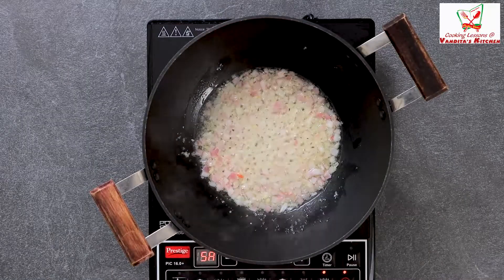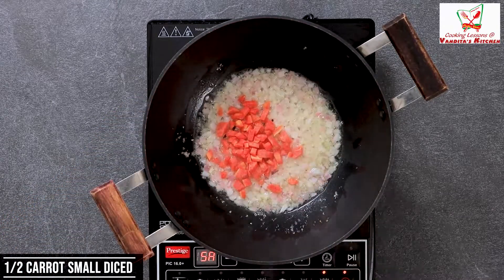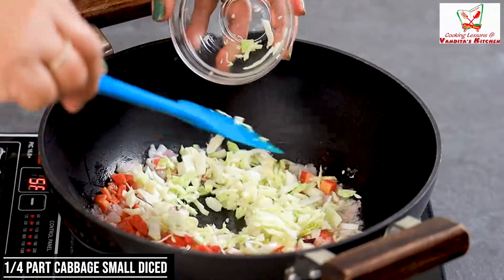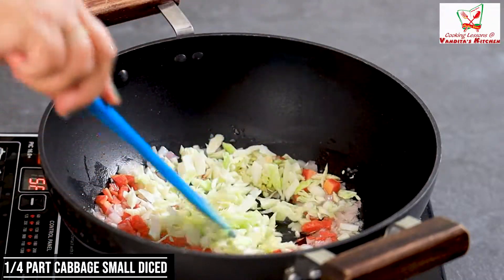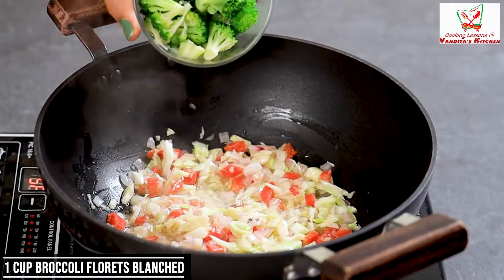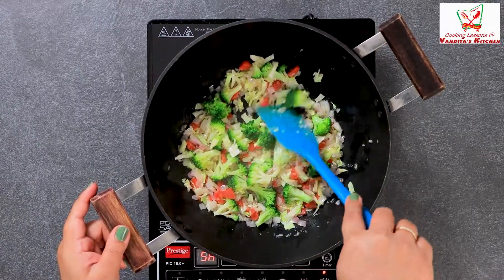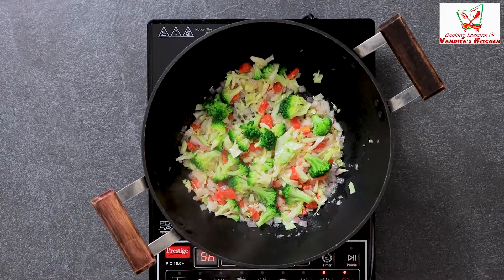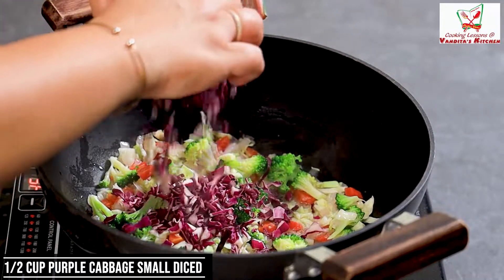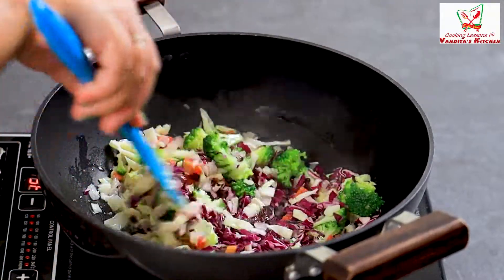We will add gajar — I have told you — half gajar is cut into dice. We will add pata gobi, cut into a small piece in dice. We will add broccoli, which I have blanched — little broccoli, 5-7 florets blanched. We will add purple cabbage. Look at this — already its color is so great.